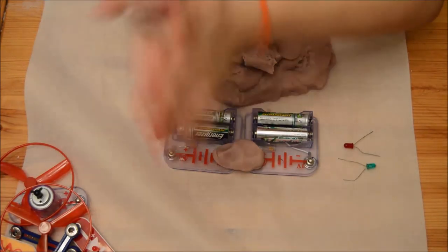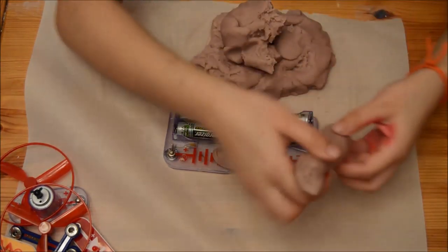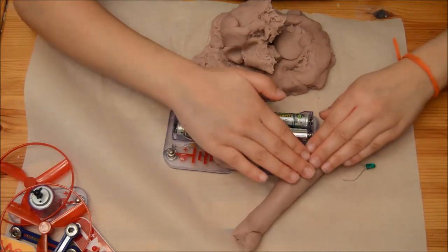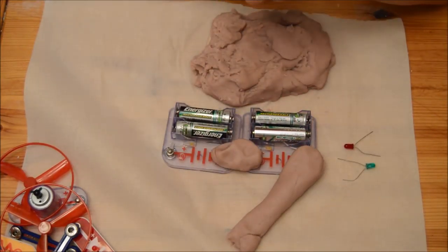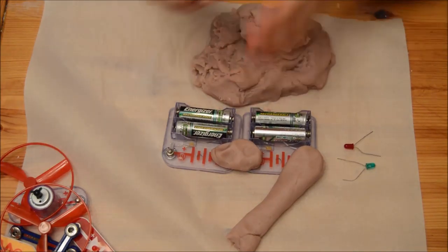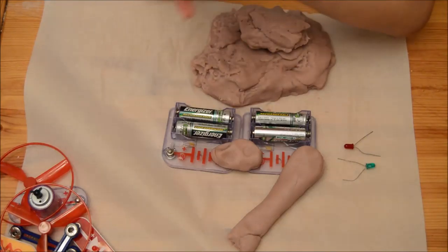Roll it into a snake shape — you know how we roll stuff into snakes. You're going to snap it on the ends, flatten it a bit, then get some more dough and do the same thing on the other side.